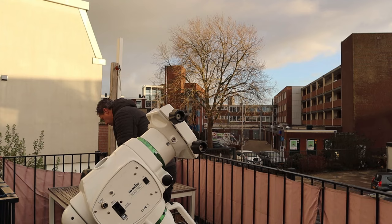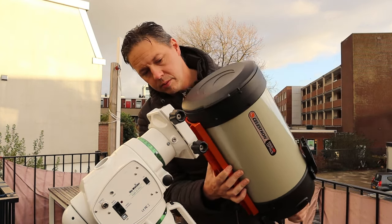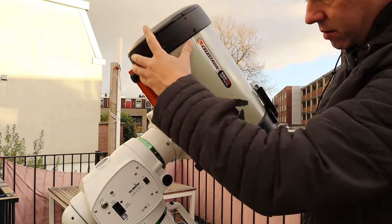Let me share some user experiences on the ease of use of the Edge HD. It is a very easy telescope to use — it came collimated right out of the box. It's a short and lightweight telescope, making it easy to carry around, set up on your mount, and store inside your house without taking up much space. I'm only very positive about the ease of use.